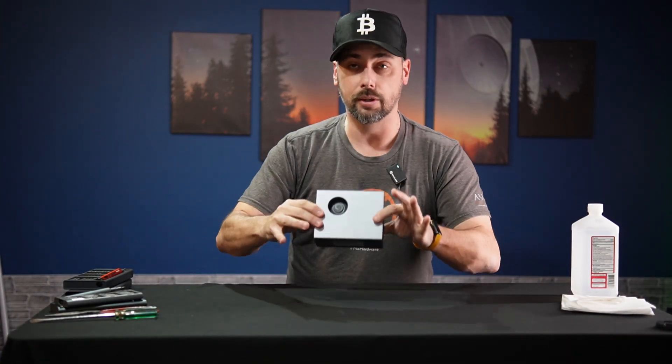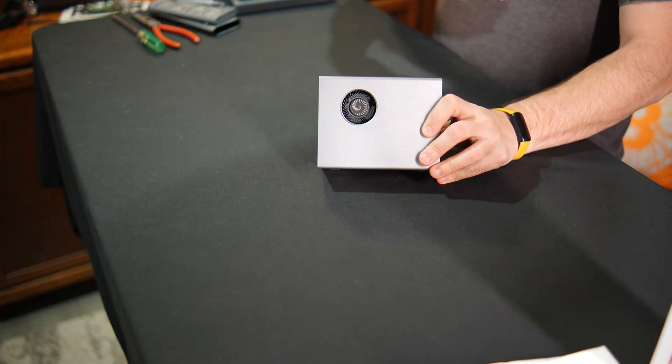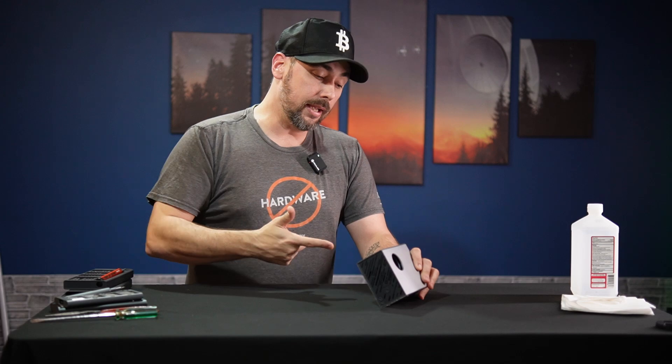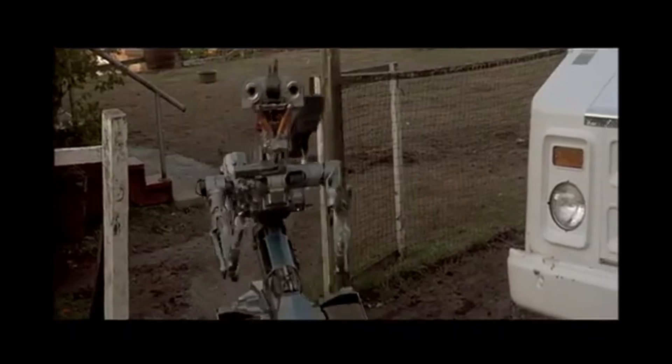Hey everybody, my name's Alex, the Geek of All Trades, and this is the Gold Shell Bite. It is a new style of crypto miner by Gold Shell, and today we're going to void its warranty, because that's what we do. No disassemble!